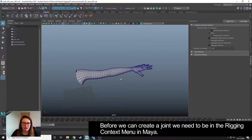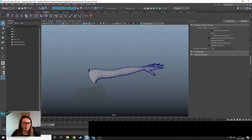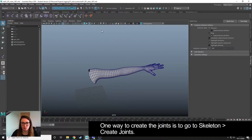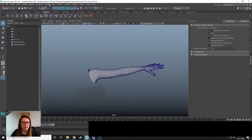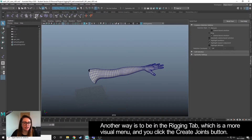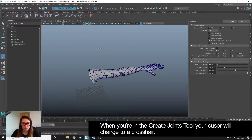The first thing I want to do is create the joints. We need to make sure that we're in the rigging context menu, and then you can do it a number of different ways — I'll show you two. You can go to Skeleton > Create Joints, or if you can find the rigging menu along here, you can click on the Create Joints button. When we do this, we enter the Create Joints tool and it gives us a little crosshair to show where we're going to be placing the joints.